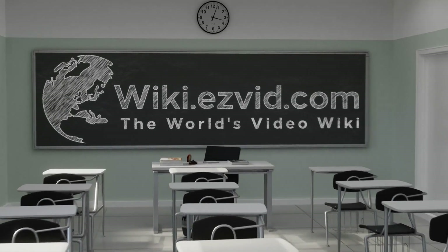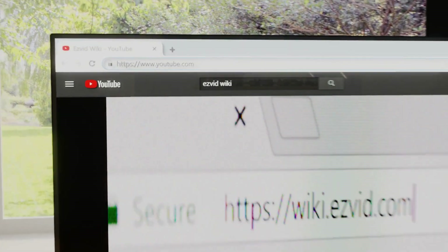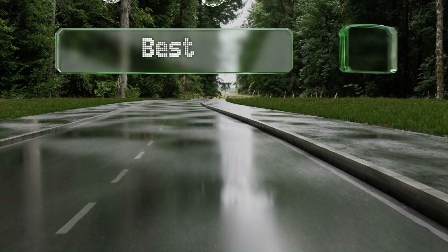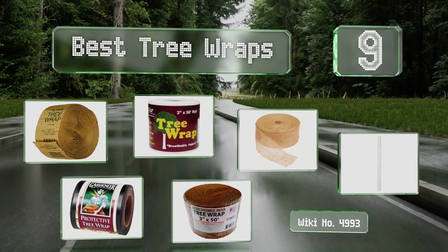EasyVid presents the nine best tree wraps. Let's get started with the list.